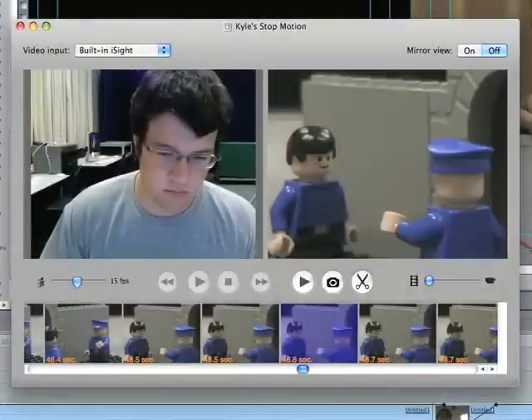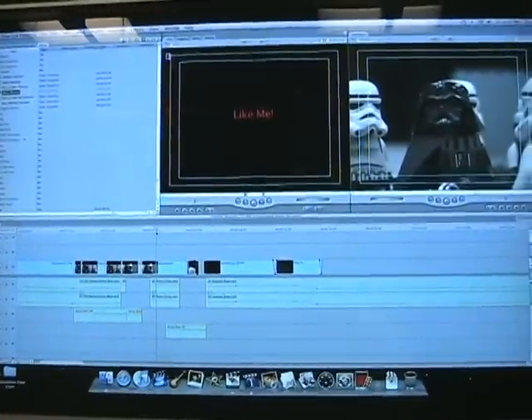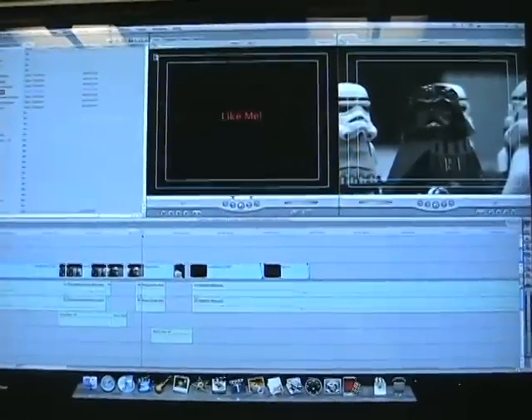I may recommend a Mac because of Final Cut and Frame by Frame — it's a very good system. Unfortunately it doesn't work on Windows, and Windows does not have very good stop-motion animation systems; they're often very expensive and/or very bad. A Mac, with Final Cut Express, is a great choice. Now we're going to move on to what I know you're looking forward to — here's part two of Alpha Team. Hope you enjoy it.